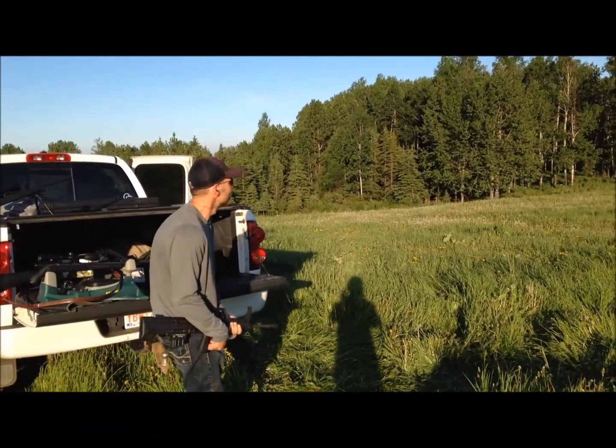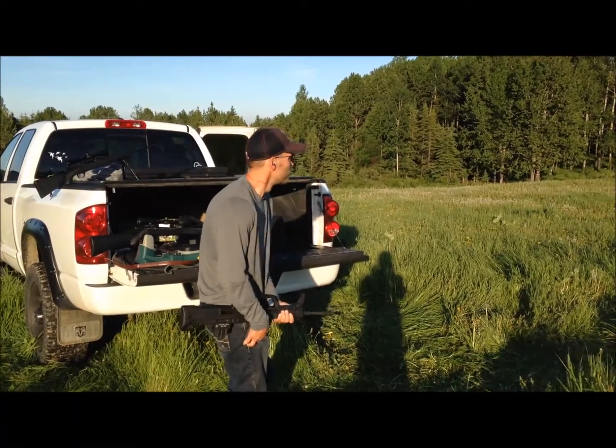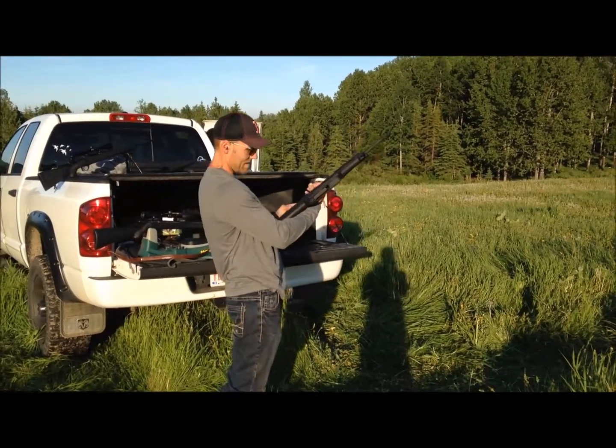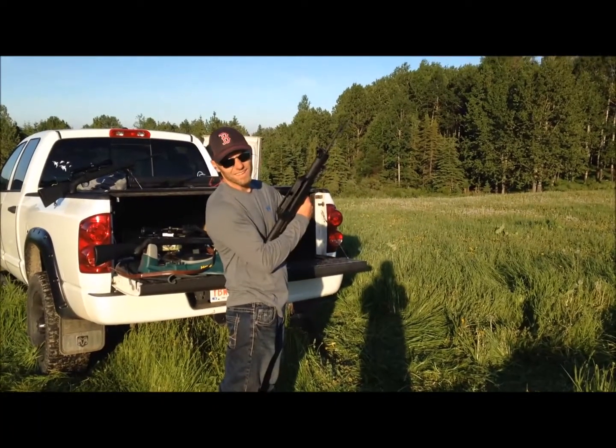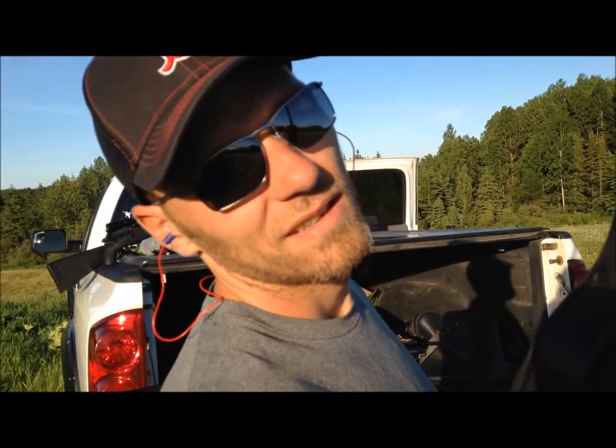Ready? Yep. Like I said, 10 rounds — Canada sucks. Explain how to do that; you didn't really do a great job, but we'll try again in the future. No, you did a good job.